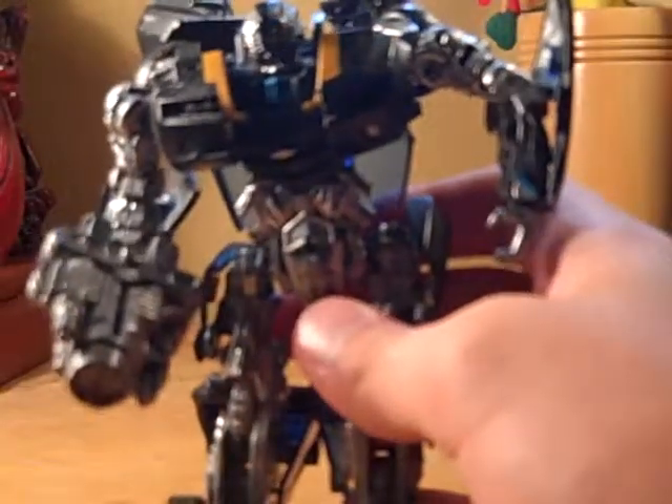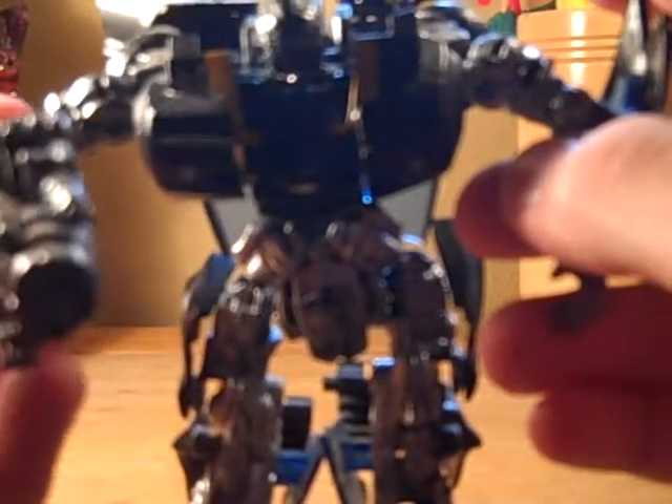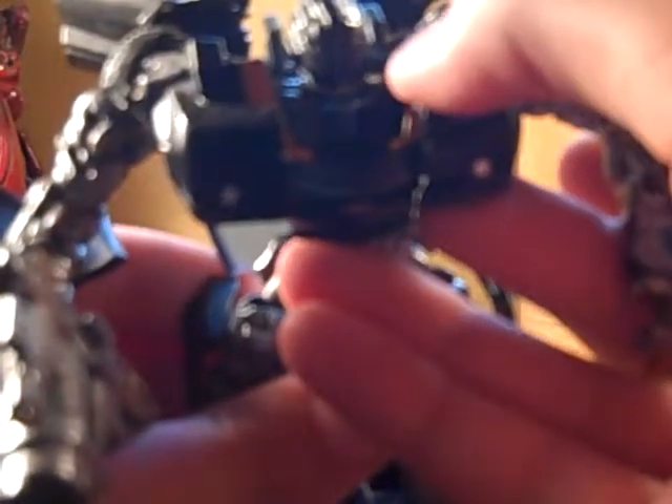I got him, which is really nice — one of my better figures I customized; actually only customized two. And he can transform, because originally his hood part just wouldn't slide up to transform. So yeah, he's messed up anyway, might as well just paint him over and see how we do.